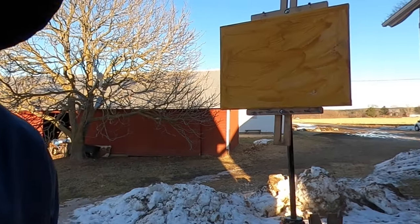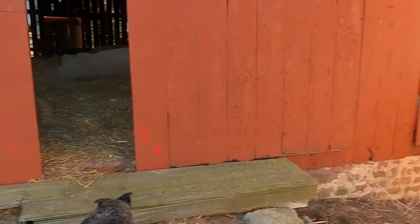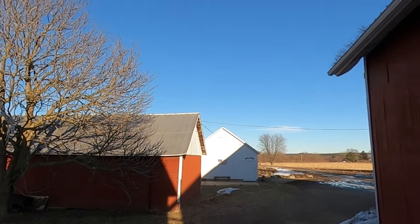We're back here for another painting session and you can see there's some light streaming from between the granary and the barn, falling onto the chicken coop and the red shed. I've got some really interesting shapes to work with today — shapes of light and shadow — and there's a beautiful contrast happening.